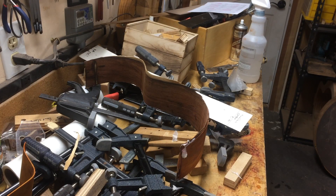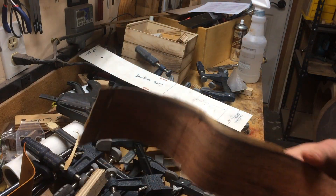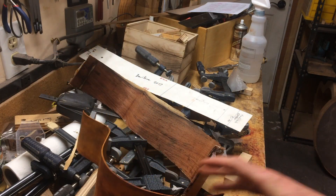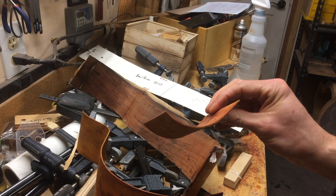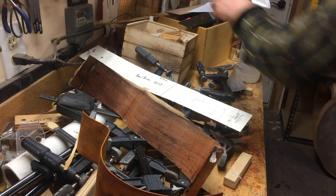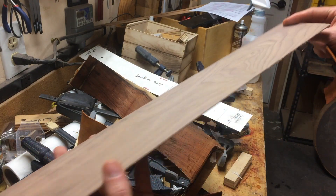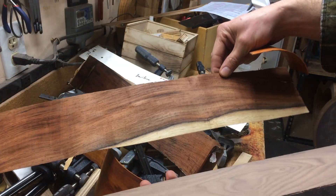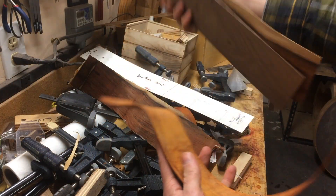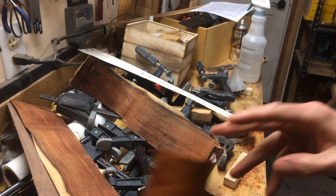So that is going to be this video. The next part will probably be me scraping this clean and blocking it up. Actually, the next one might be showing how I laminate the side and also making a caul for the cutaway area. Because this cutaway is going to have the same walnut inner and then the Brazilian rosewood. So it's going to be Pernambuco, walnut, Brazilian. Thanks for watching.